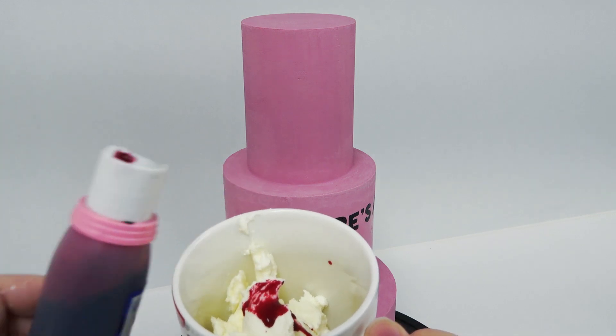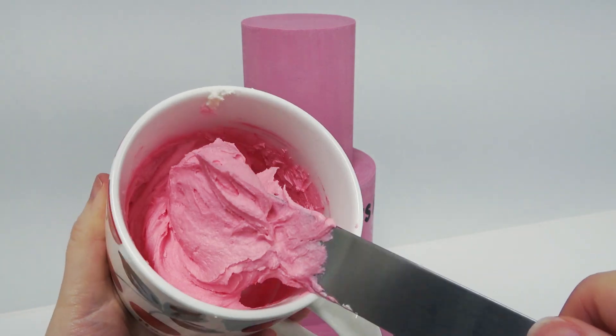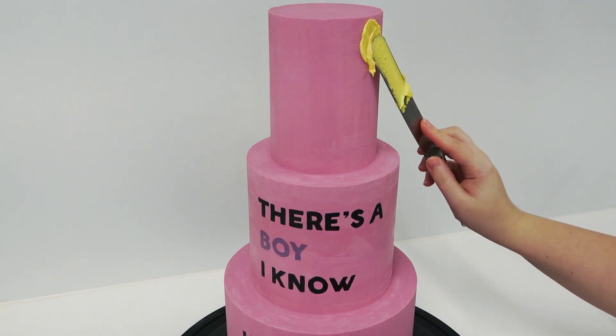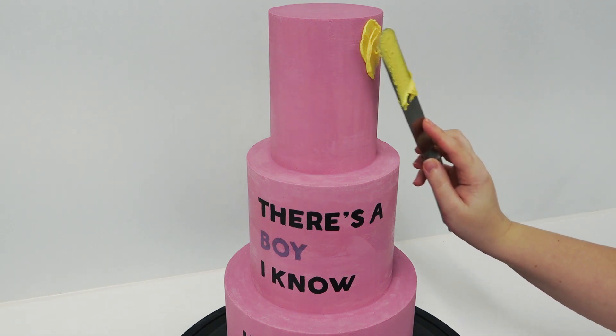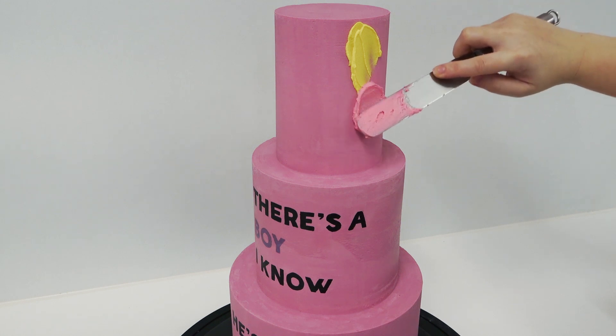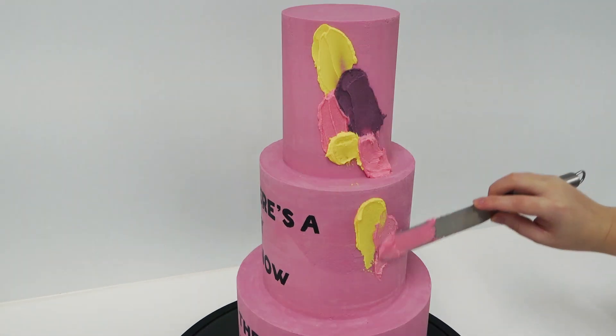And then just haphazardly taking my palette knife and spreading splotches of buttercream down the whole right hand side of the cake. I didn't really know what I was aiming for here — I just wanted an explosion of colour down one side to complement the boldness and straightness of the lyrics.